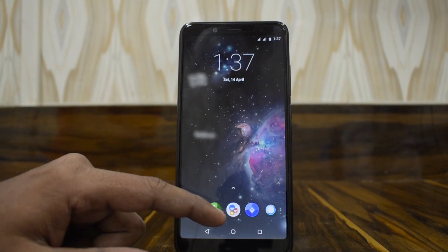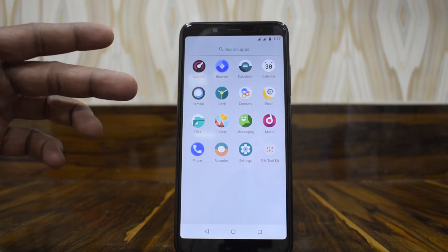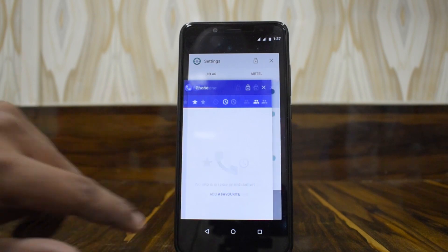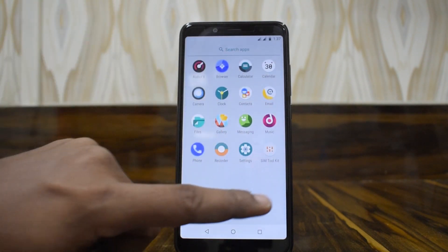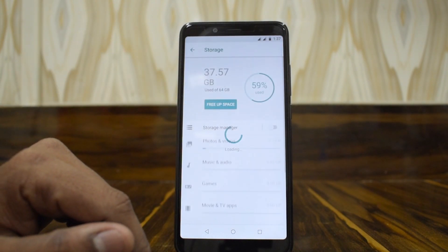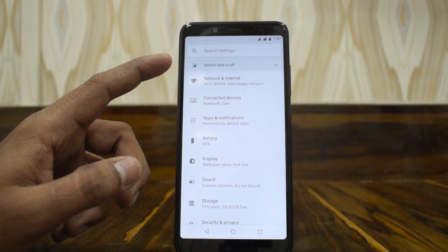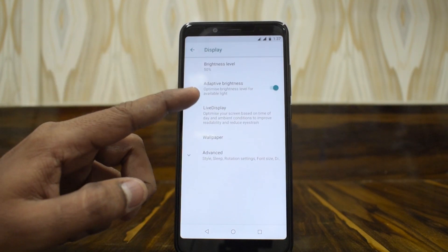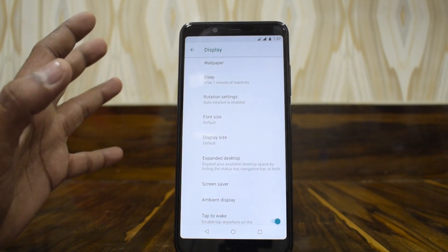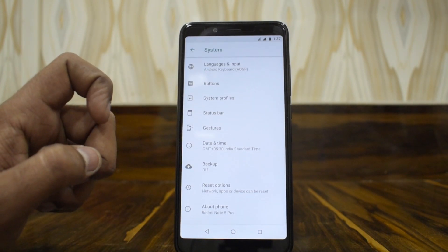Looking at the main menu, we have Audio FX and Browser — basically four default apps, which is great. Going to the multitasking menu, there's no RAM information displayed. Checking a few other settings: under Storage we can see the used storage space. Under Display we have Live Display, which you can toggle based on time of day, along with style, font size, ambient display, and the usual options.